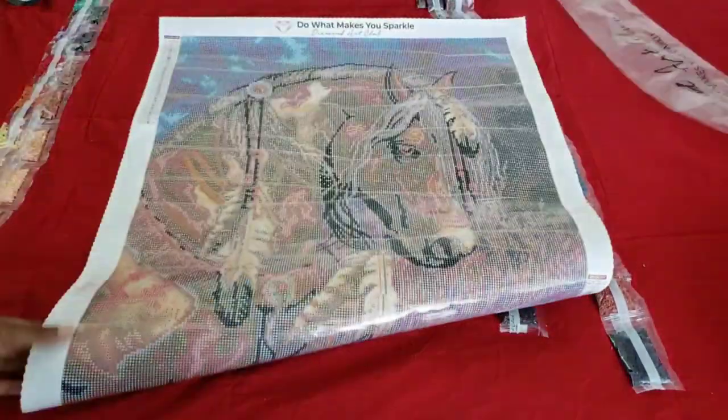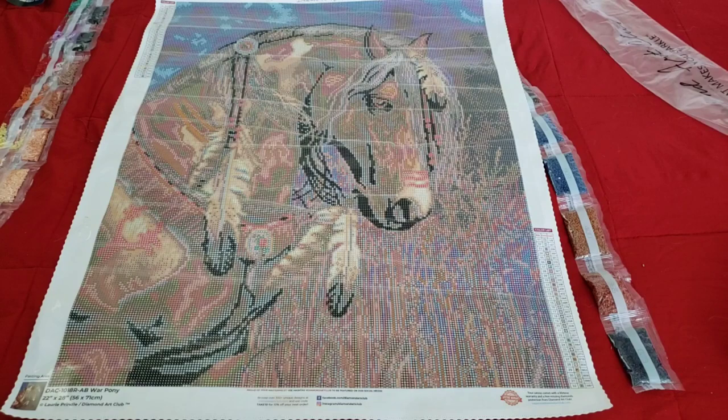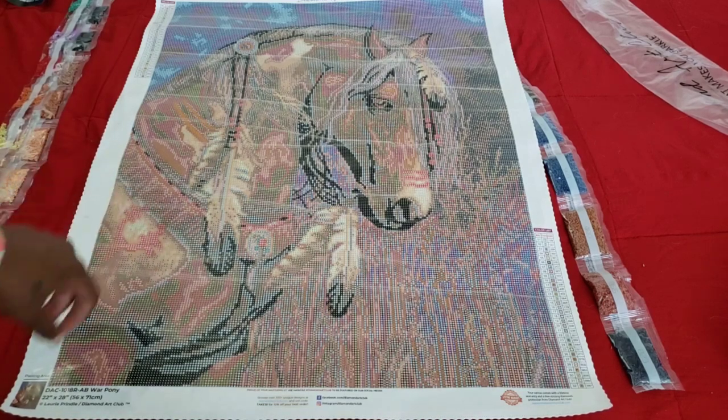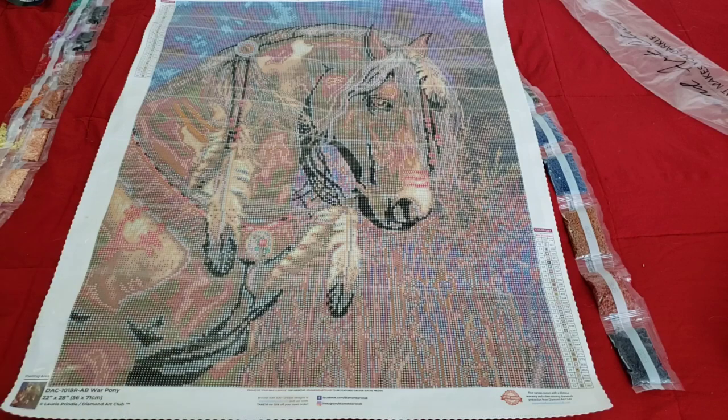Number one and number two on our kit are the ABs. Let's try to find them on the canvas. There's one number one in the horse's eye — number one was 129, the baby yellow. From now on when I do these unboxings I'm going to start showing you where I would put enhancements. If I were to enhance this kit, I would enhance the feathers and the war stripes on its nose, and the symbol on the side. You could even do an outline of the circular thing holding the string of feathers, or just the tips of the feathers — kind of like they got dipped in ABs.